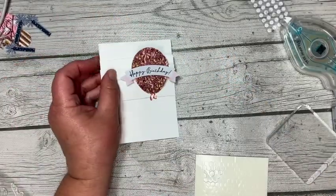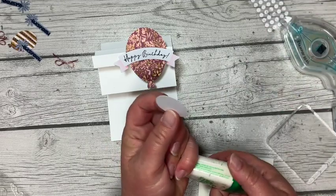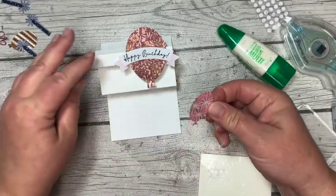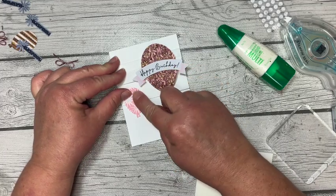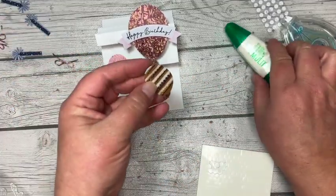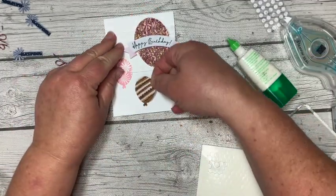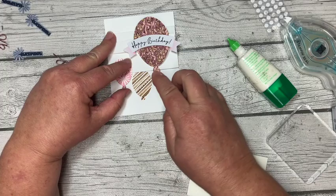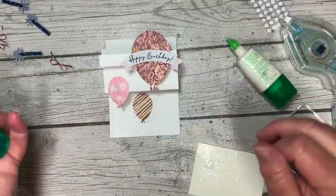Super cute so far. Then we're going to take our little pink balloon and add adhesive at the top — about the top third is where I'm putting the glue. And then I'm going to adhere that down in place. And the stripey one, I'm going to adhere down flat also. This one I'm going to squish everything down — that's going to fill in space. And it'll get tucked right under that fold. Is that adorable? Oh my gracious.